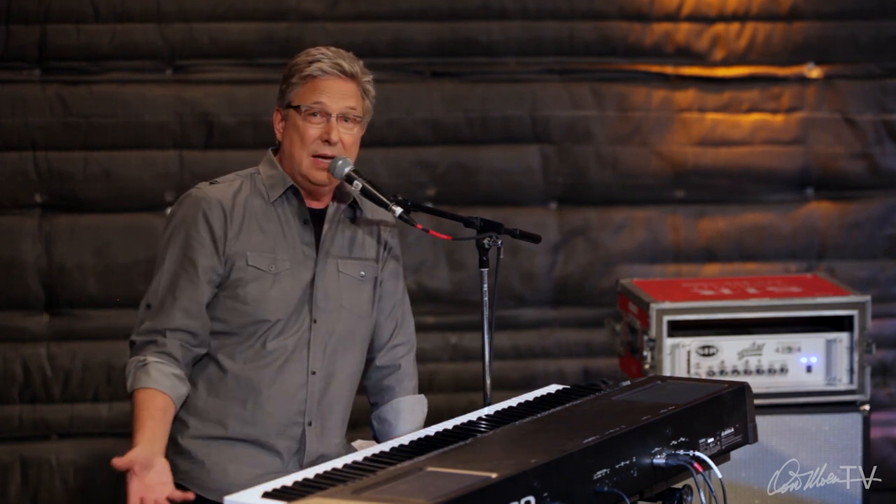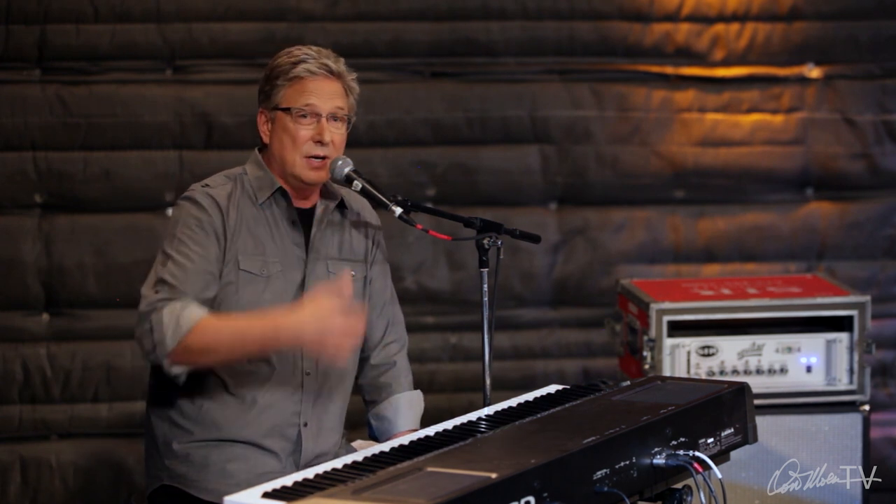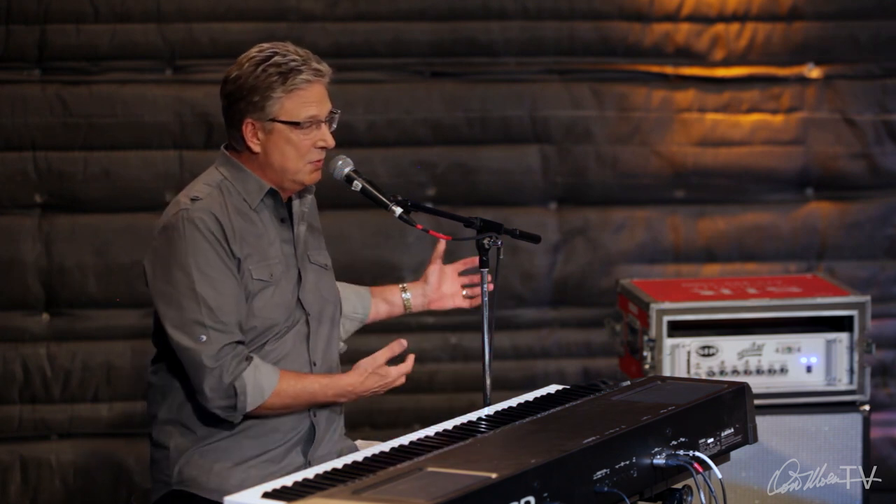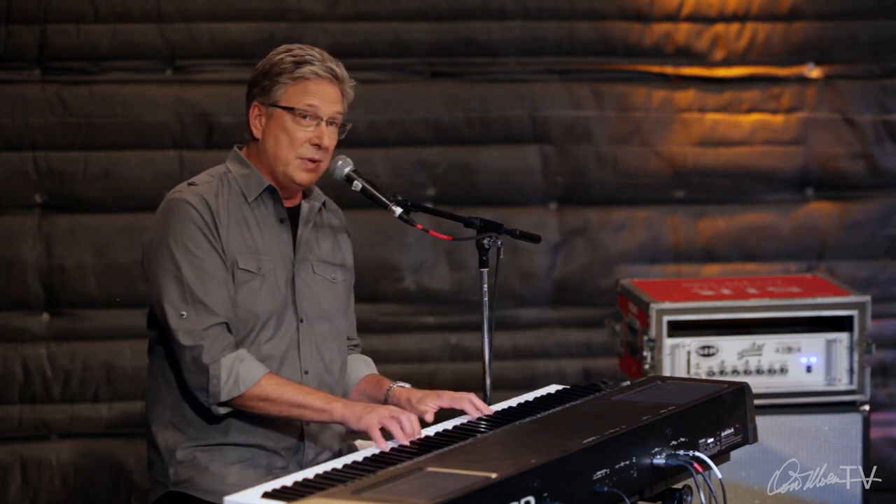If they have a nice Yamaha grand in the hall we're playing in, I like to play that with all the drums and everything. Chuck, our engineer, always encourages me to play a keyboard of some kind, because otherwise the drums and everything are bleeding into the mics on the grand, while I love to play on a grand piano.